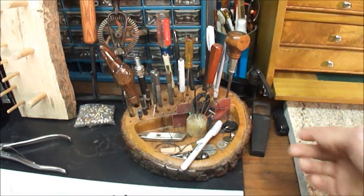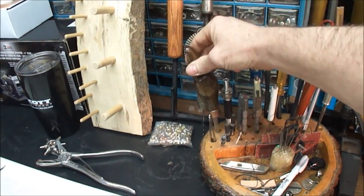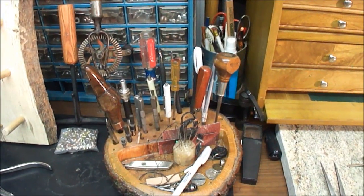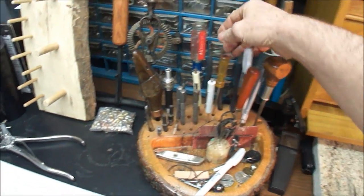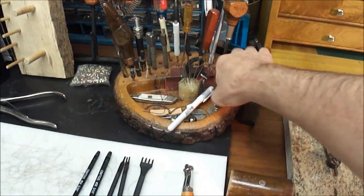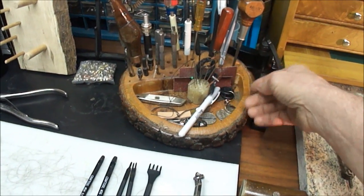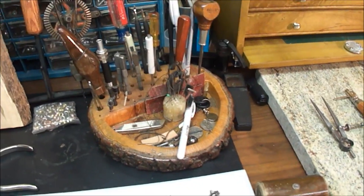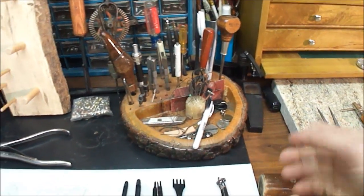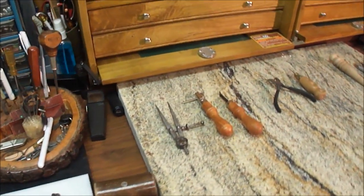I've got a little organizer here — whenever I get into stamping, I'll put my stamps in it. There's also a clever little knife my brother had made me; I made a handle out of a piece of wood and hand carved it. And I've got a container for Chicago screws, other pieces, rivets — just all sorts of little fixtures I use to mount leather together.